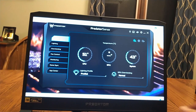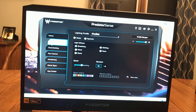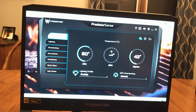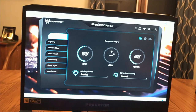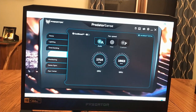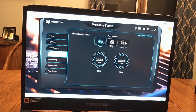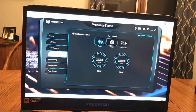Here's the PredatorSense software that came installed. It's very easy to use and quick to figure out — you can set your different keyboard lighting effects. The home screen shows your CPU temperature. It's using integrated graphics right now so there's no GPU temperature, and there's also a system temperature reading. Just with a YouTube video going and the fans idling extremely low, you can pump them up to max. They do get quite a bit noisy, but with headphones on it's not really noticeable.